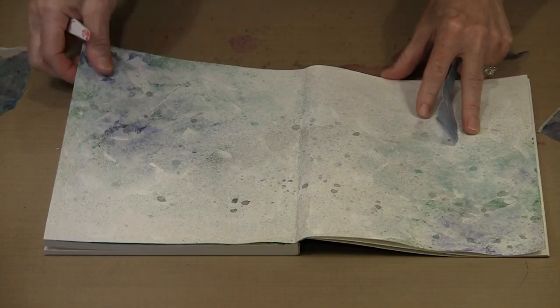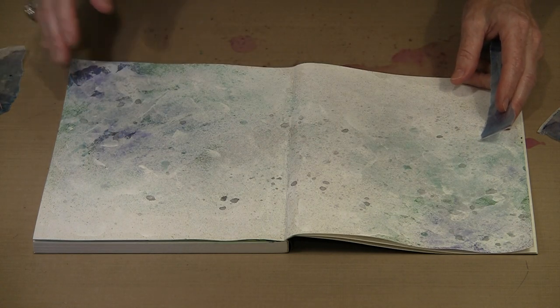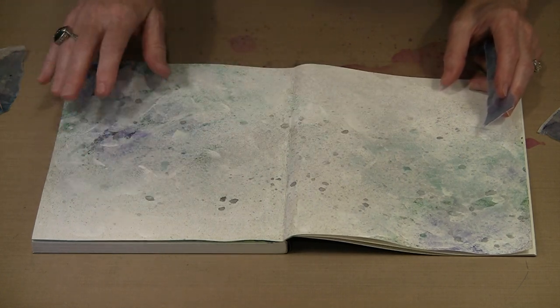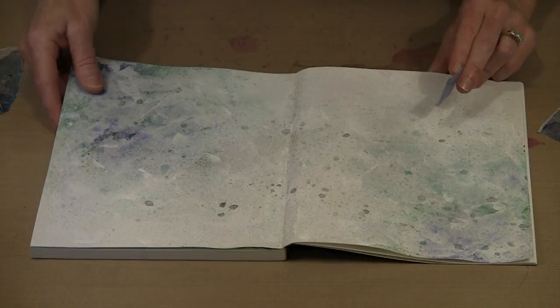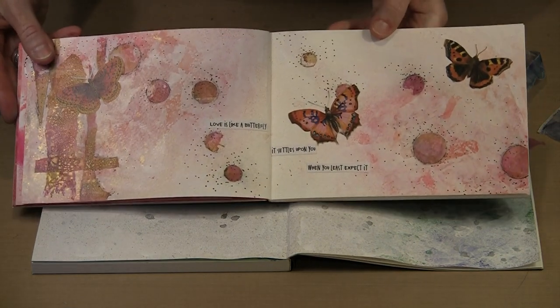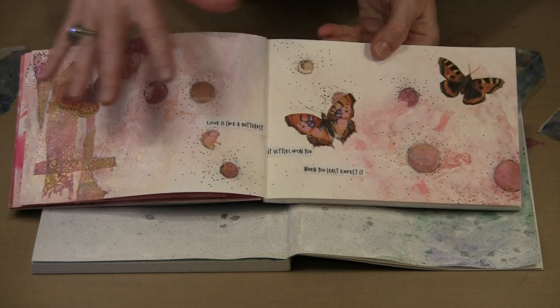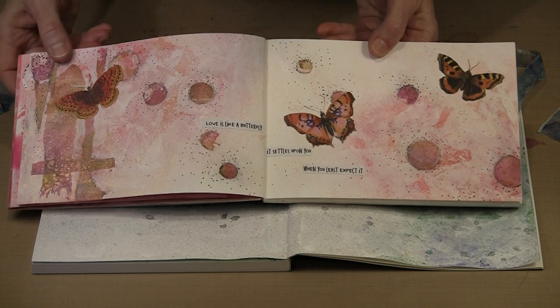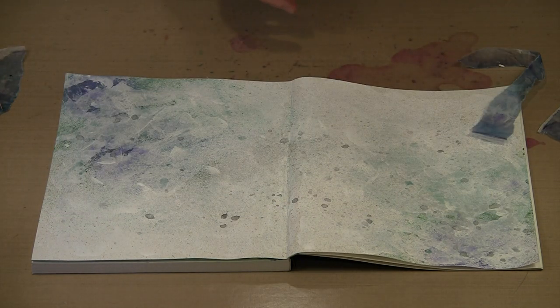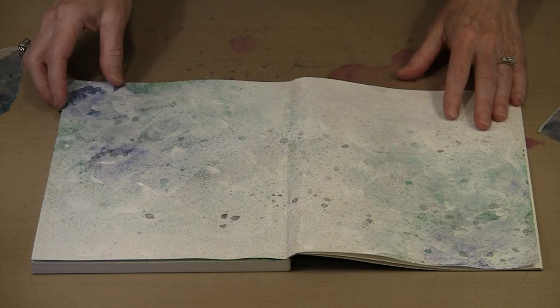I have a journal with a similar layout but using cool colors this time. I spritzed some Lindy's sprays in the corner, then applied layers of gesso to tone it down a little. I also used Crème Brûlée cream across the whole page spread — you can see the gold — which pulled all the fairly disparate elements together. And on this page I used Down the Rabbit Hole, which is a silver color, and that pulled the whole page spread together as well.